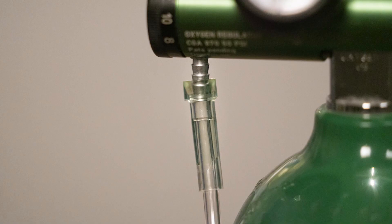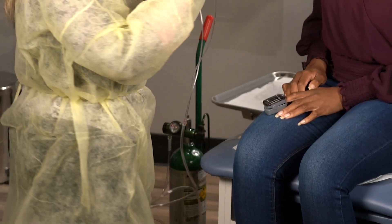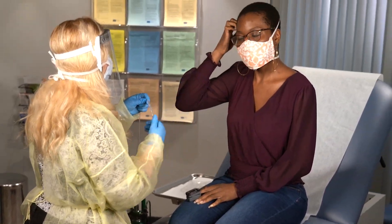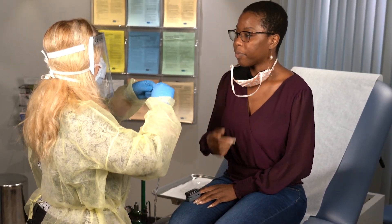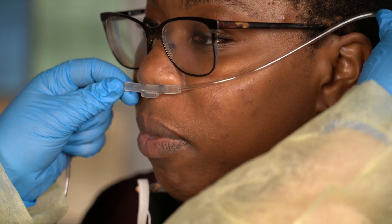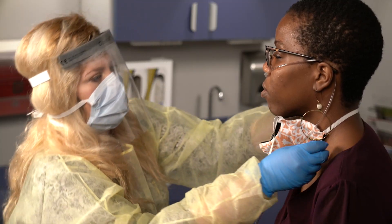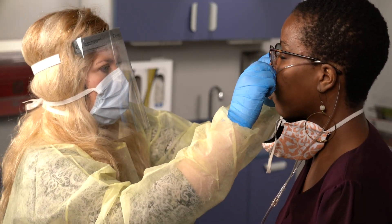On the oxygen tank, there's a port that connects the tubing for the nasal cannula or a mask. The oxygen moves from the tank, through the regulator, and out through the tubing. It then reaches the patient via the nasal cannula or mask. It's important that the connections are tight and secure so the oxygen can flow properly through the tubing without any leaks.